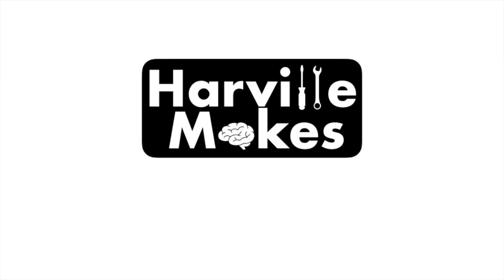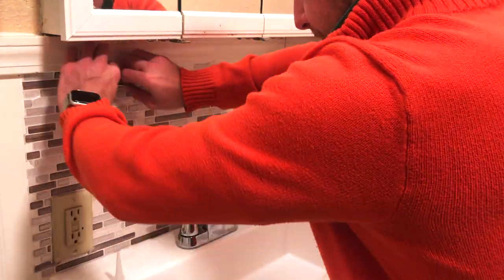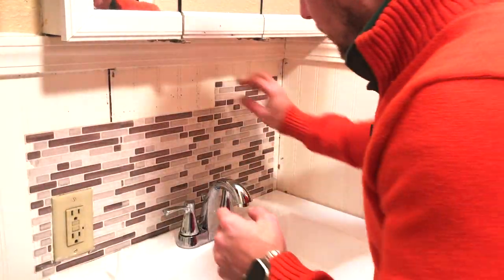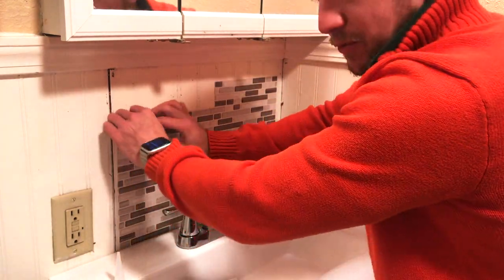The reason why we went with this cheap kind of plastic stuff is: one, we used this stuff in the past and it's been on for about a year and a half and it's done great. It's easy to keep clean, you don't have to worry about grout, it doesn't take up any space because it's like paper thin. And for what the house is, it looks good.